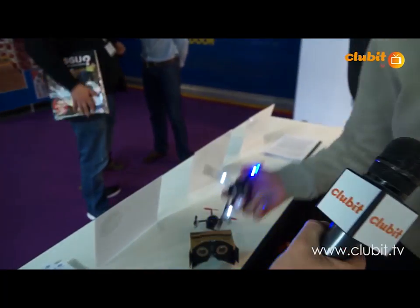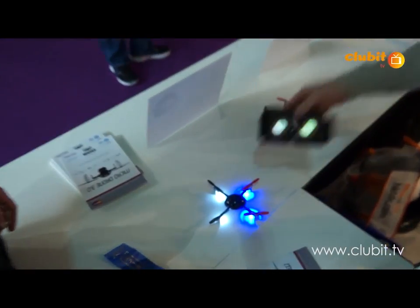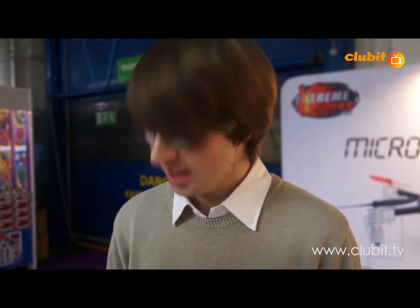Hi, so this is the Microdrone 3.0 — the next-generation drone with VR capabilities. Can you give us a quick flying demonstration?